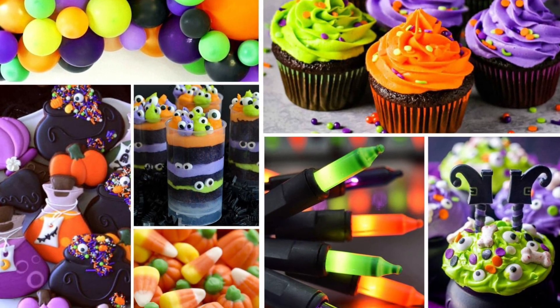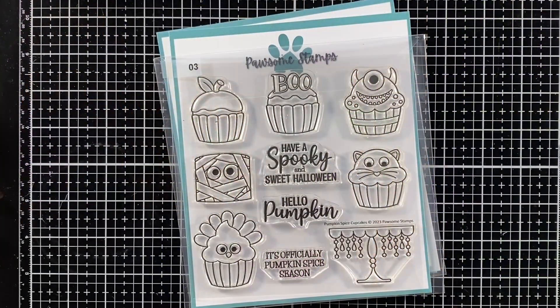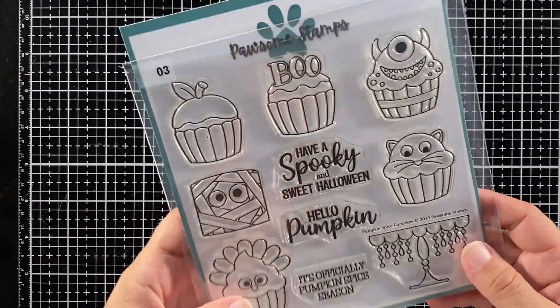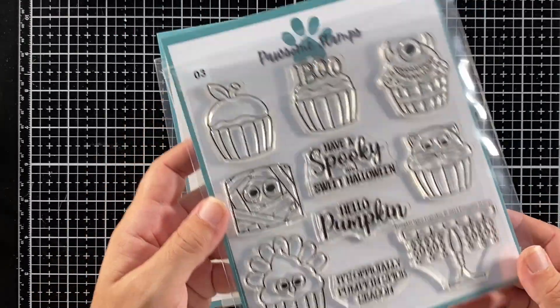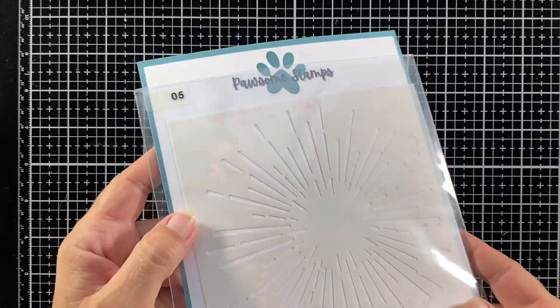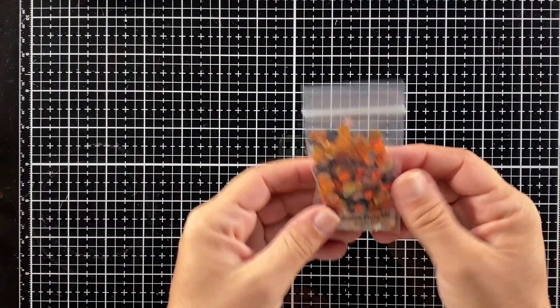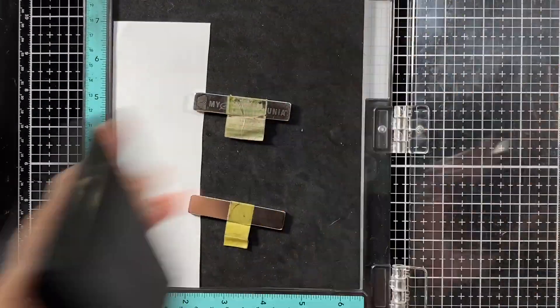Hi there, this is Danielle Dunlop with a video for Possum Stamps, and today I'm sharing a card I made for this month's color challenge. I'm starting with the Pumpkin Spice Cupcake stamp set, which comes with a tray that gives your design more options. I'm also using the Radiant Burst background stencil and the Rotten Pumpkin sequin mix.